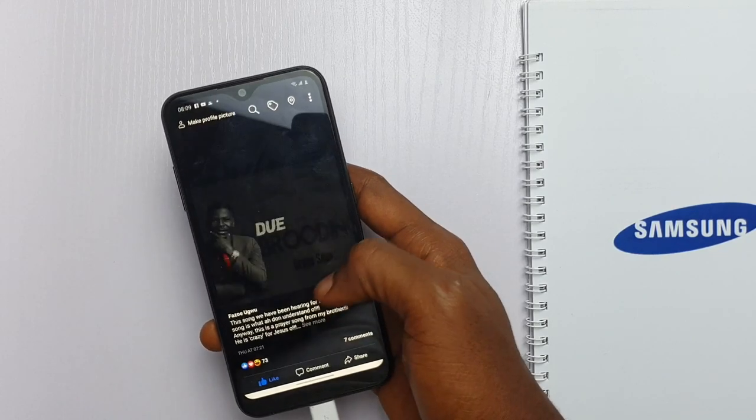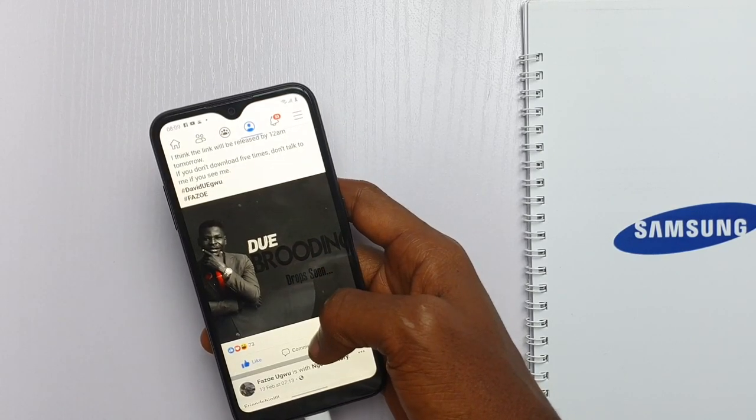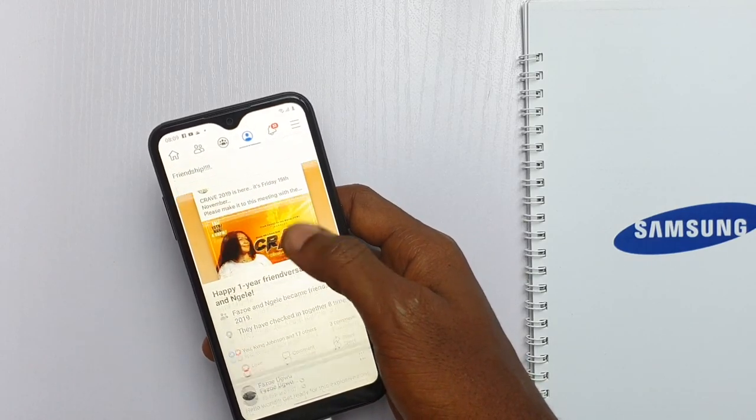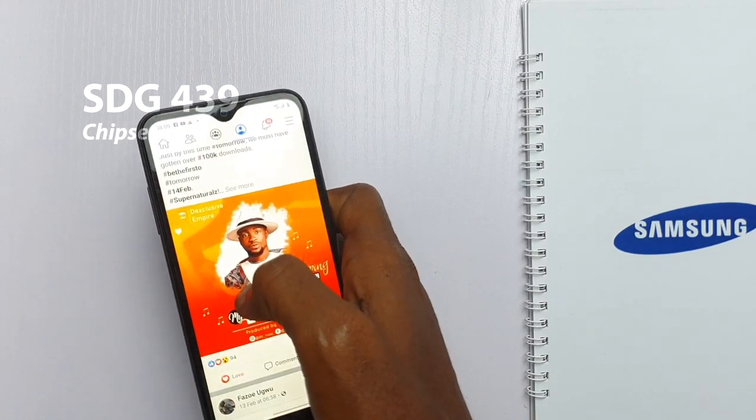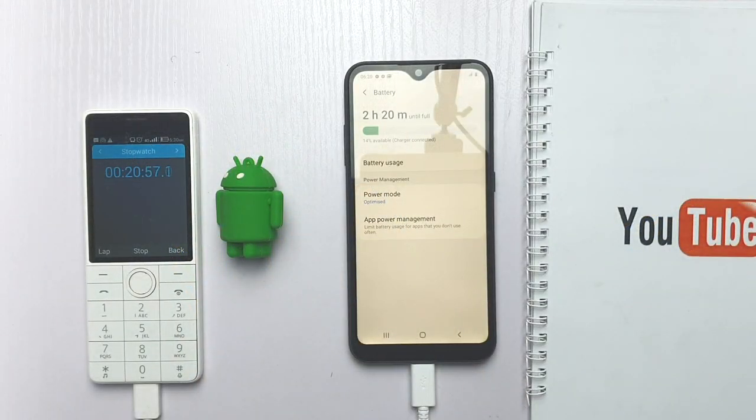Phones like the Galaxy A51 and Galaxy A71 came with the edge panel. At the heart of the A01 is the Qualcomm Snapdragon 439, which is a 12nm processor. This means I wouldn't choose this phone if I'm planning to play a lot of games.